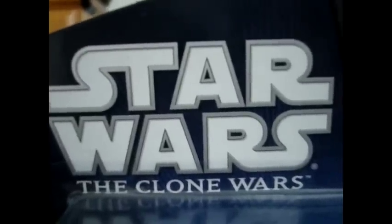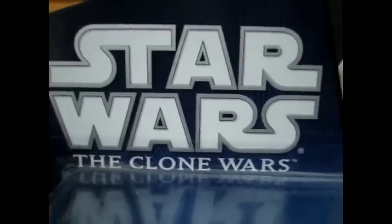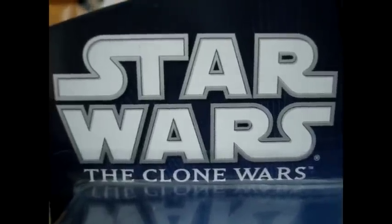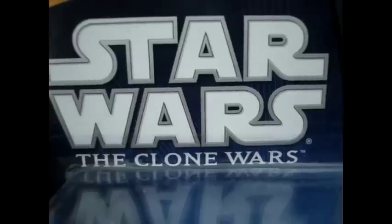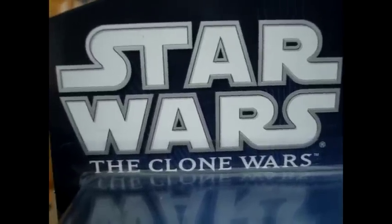Hey there Star Wars fans and collectors, welcome to another Star Wars: The Clone Wars action figure review. For today's review, it will be on the brand new 2011 action figure — the first figure from the brand new 2011 Wave 1 of the Clone Wars figure line. He is Clone Wars number 40, and it is Obi-Wan Kenobi.